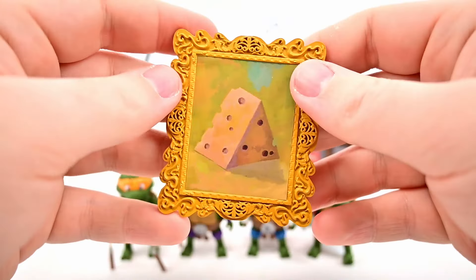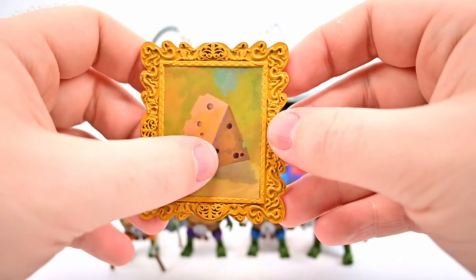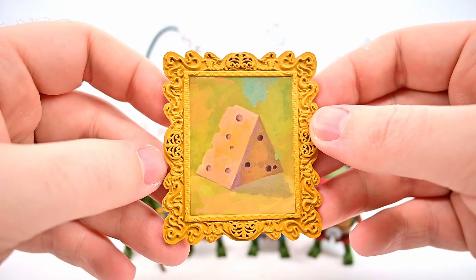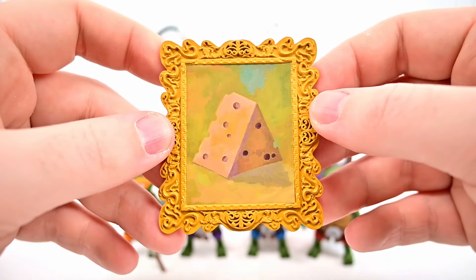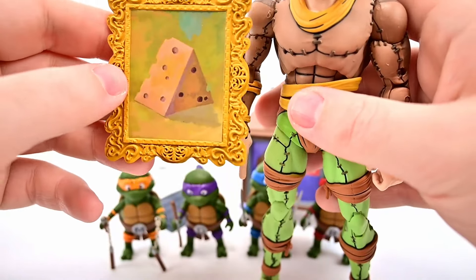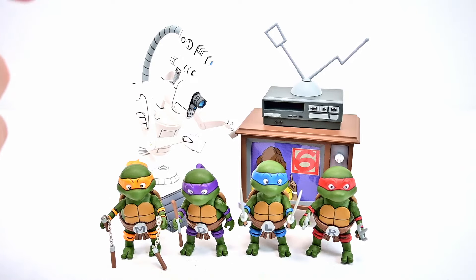We get a cheese painting that looks great with a nice frame around it. This is from Season 3, Episode 38 'The Great Boldini,' where Rat King was at a museum and saw it — of course, because it's a piece of cheese. So we can give it to our Rat King figure, and it belongs with him.